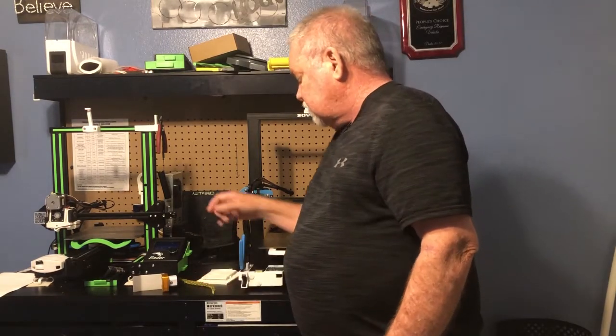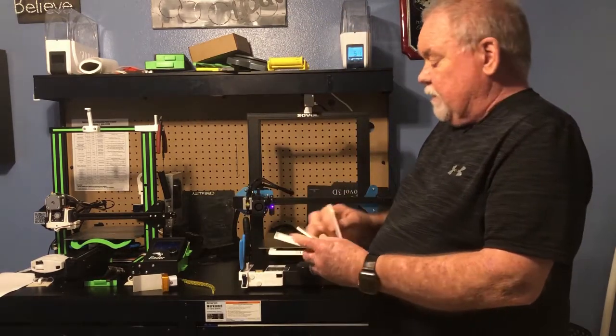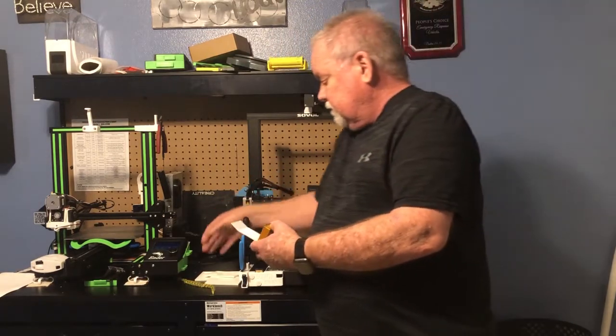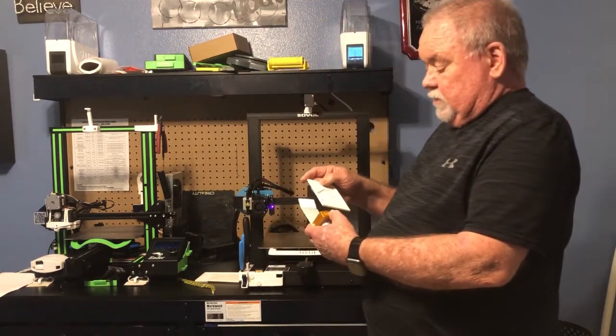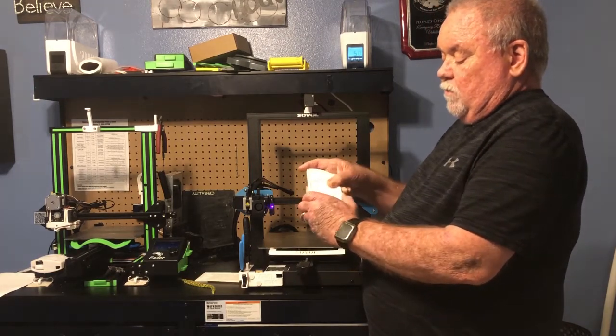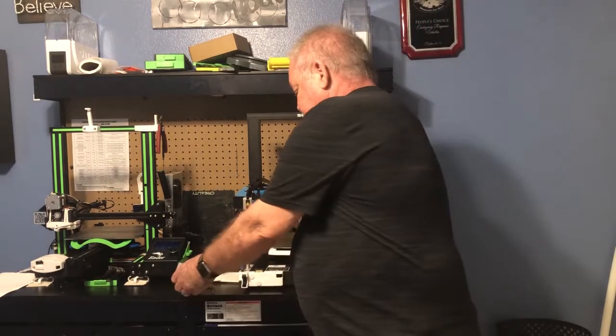I also use it to print lithophanes — you can print lithophanes with it, of different kinds. I use these for what's called a slide light that I've developed recently. You can slide your pictures and use these lithophanes into them. They just slide in here and go across, and then you can change them out back and forth to different slots for different lights.